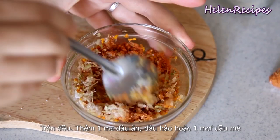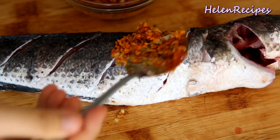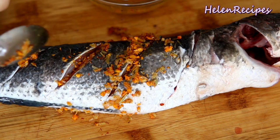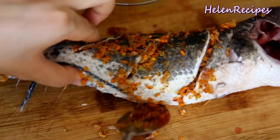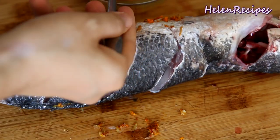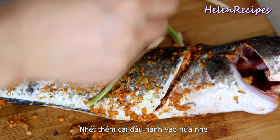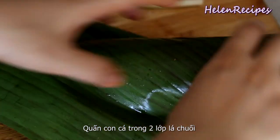You can add some vegetable oil, oyster sauce, or sesame oil if you have. Then rub the mix all over the fish, especially in between the slits. I also want to tuck one spring onion stem into each slit. Then wrap the fish with two layers of banana leaf.